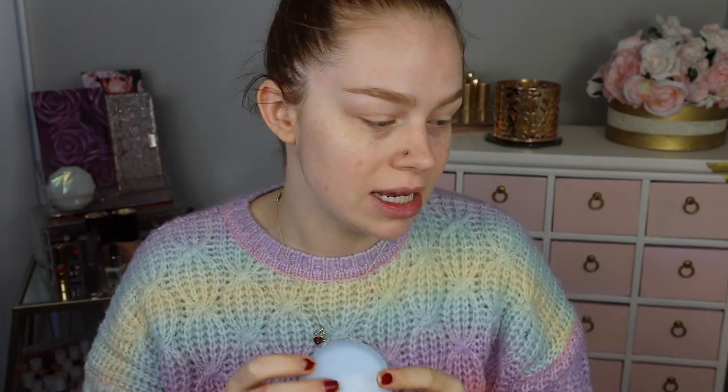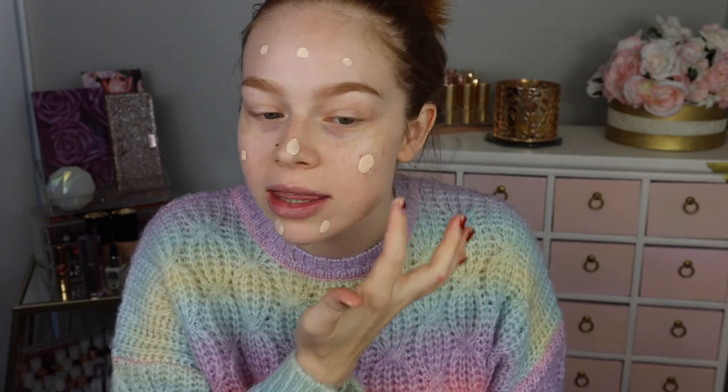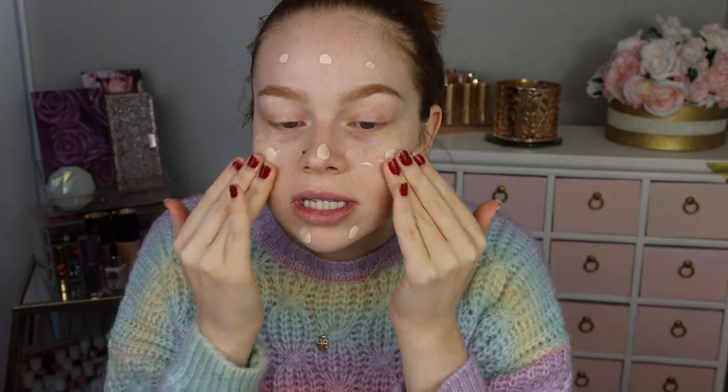I already prepped my skin with the elf nourishing night cream — I put it on like a few minutes before I did my eyebrows, and we've been talking this whole time so it's had time to sink in. In Lisa's video she said the best way to do it is to apply it with your fingers and to kind of build it up if you need more. I think I accidentally went in with a little bit too much even though that was not even one pump's worth, so we'll just kind of throw it on and see.